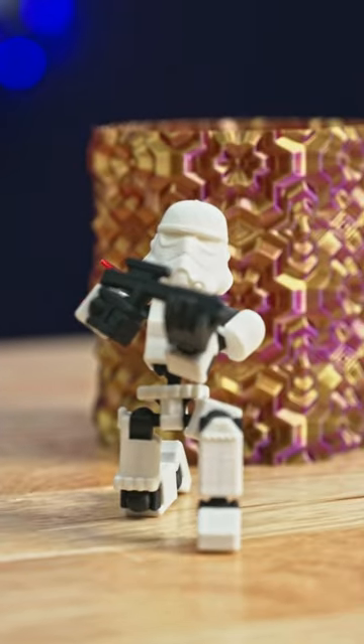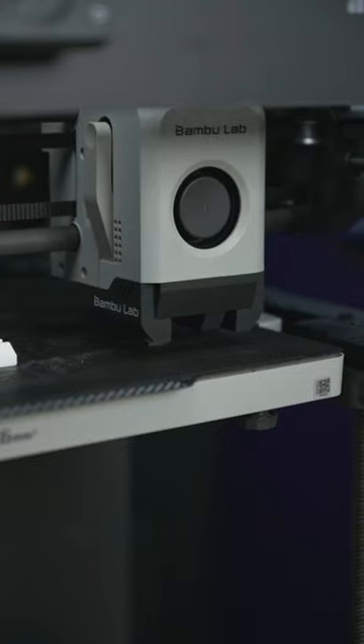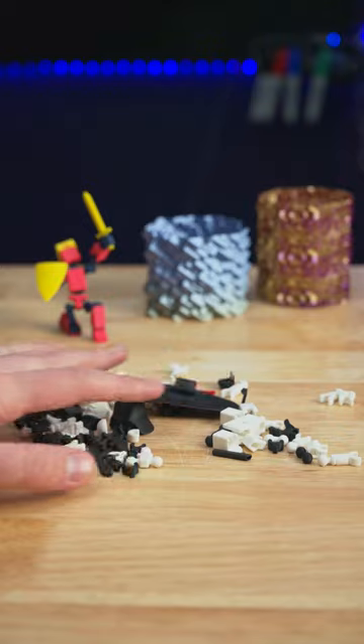Today I 3D printed articulating Star Wars action figures. This is my favorite part of multicolor 3D printing — I can print one object at a time, each in a different color, and it doesn't waste a bunch of filament in the process.